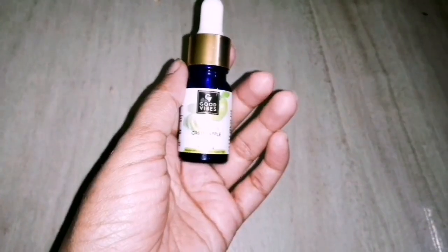Step 4 is essence. I use Good Vibes Green Apple Essence. Green apple helps achieve healthy, hydrated skin. Use 4 drops and massage it into the skin. It has a water consistency — not oily — and absorbs quickly.